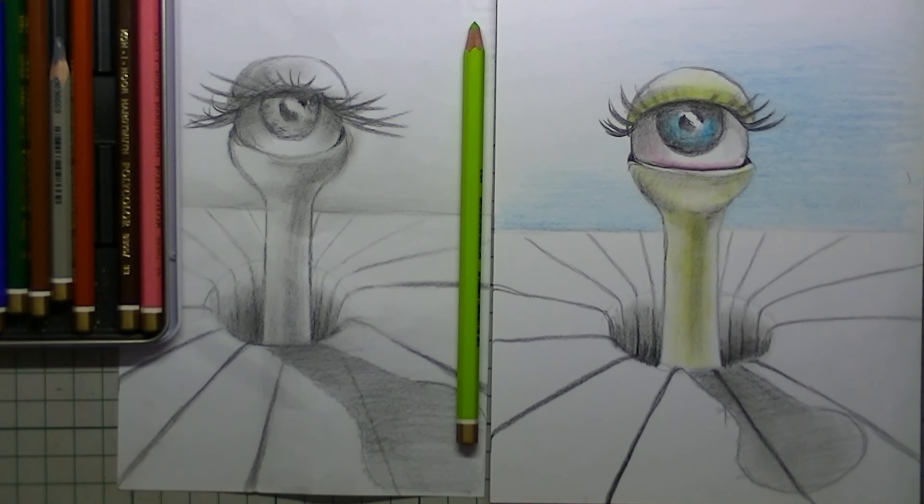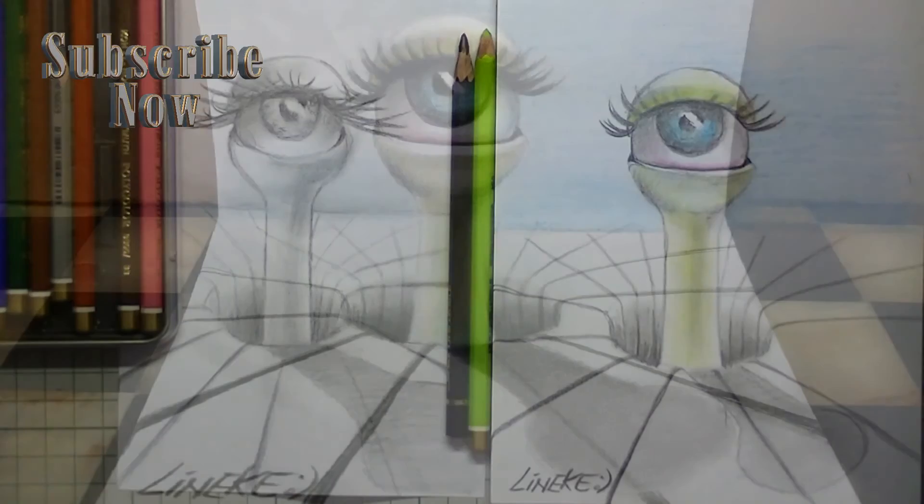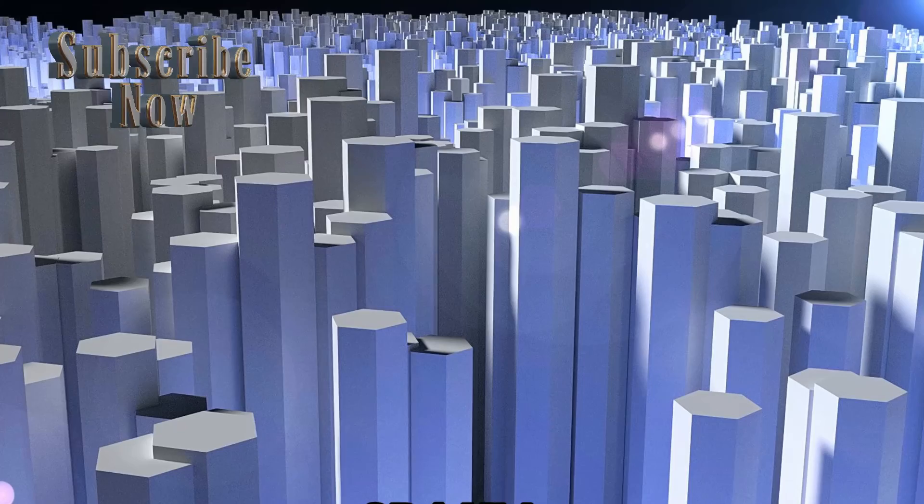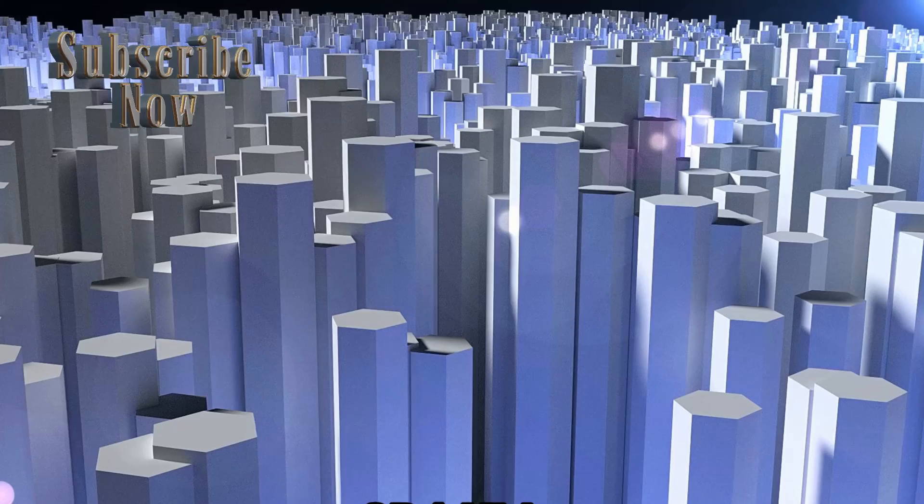I will put my name under it and I am going to place it on the kitchen table and take a picture. Here is the result and it really looks like it is popping out of the paper. I wish you all the fun with it and I hope to see you again in one of my other movies. Good luck, see you next time.